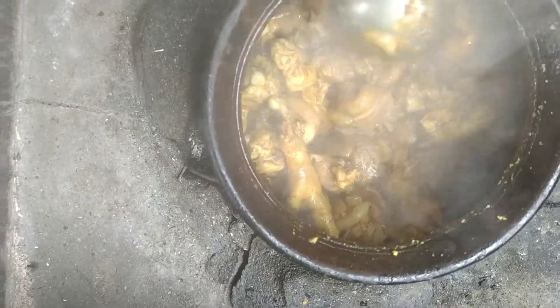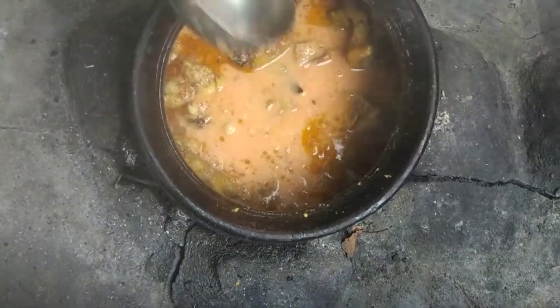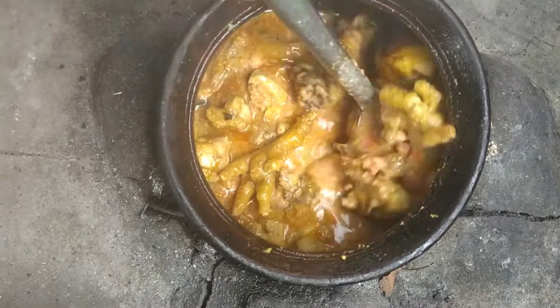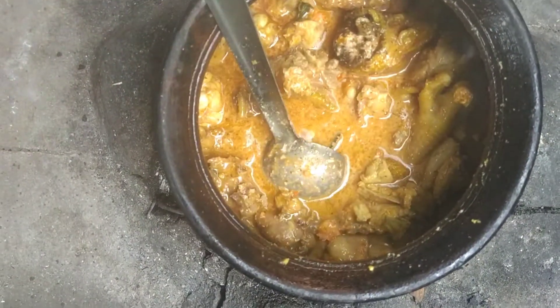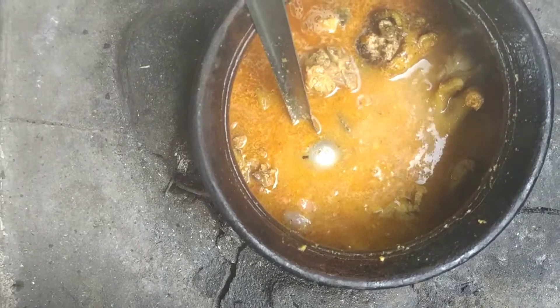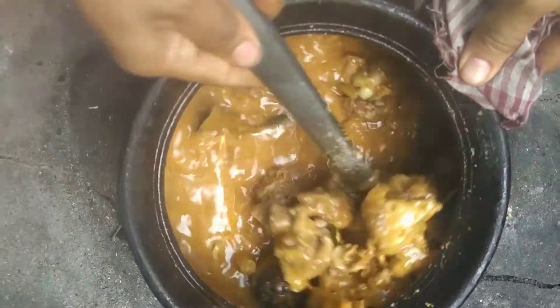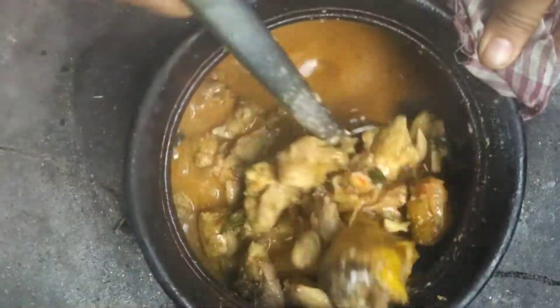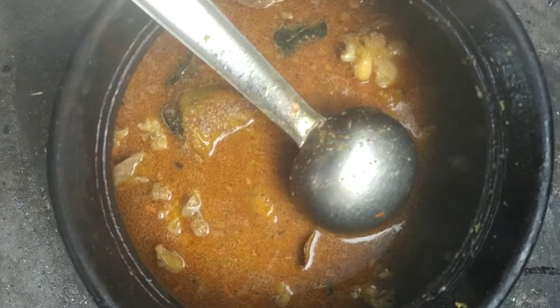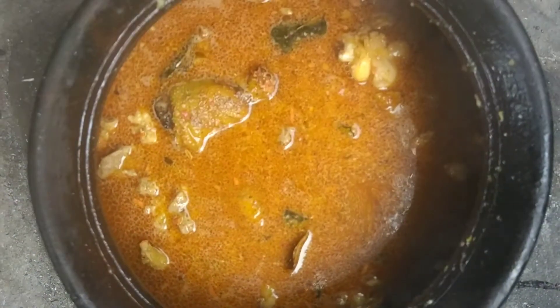If you want to make it a little thinner, you know how. After that, we will add a little more flavor. You can make it thin or straight. Let it rest for 5 minutes, and then heat with water for 10 minutes.